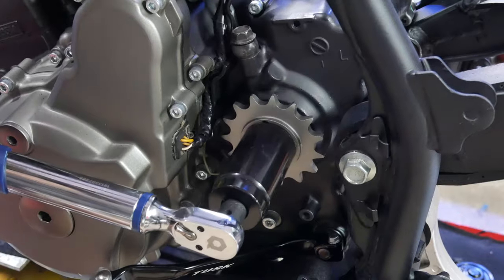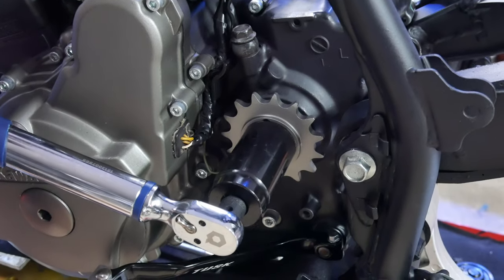With the bike out of neutral, I can finally torque the prevailing nut down to spec.